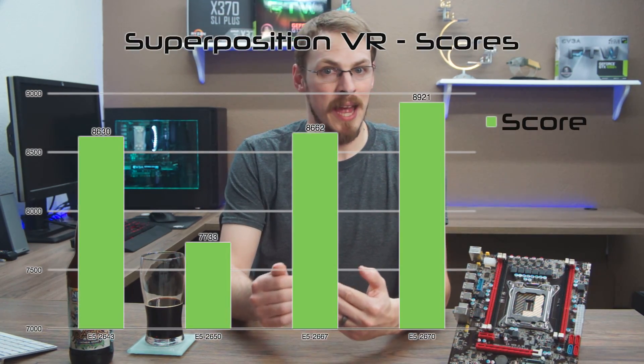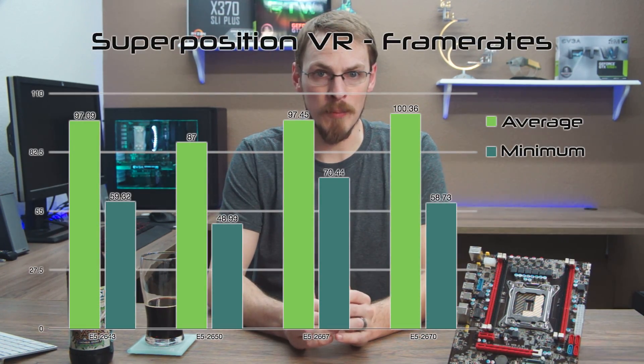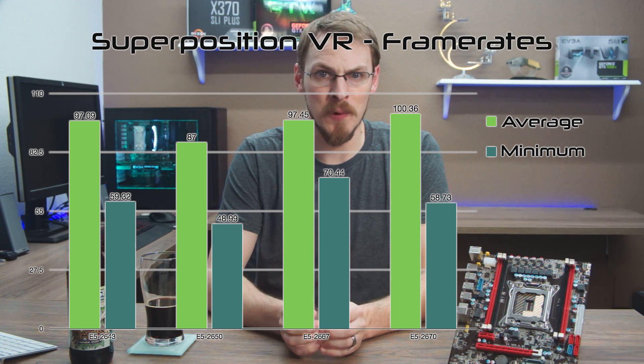Unigine Superposition rounds out my synthetic tests, using the HTC Vive Max Quality preset. The 2650's 8 cores lag a bit behind the other three chips due to only having a 2.5GHz turbo clock. The other three chips had average frame rates within 3% of one another, but an interesting side note is the minimum frame rates. The 2667 with a turbo of 3.4GHz managed a low of only 70 FPS, while the 2643 and the 2670 were both in the 59 FPS range. In VR, tighter frame times is the difference between a stuttering experience and a very smooth one.